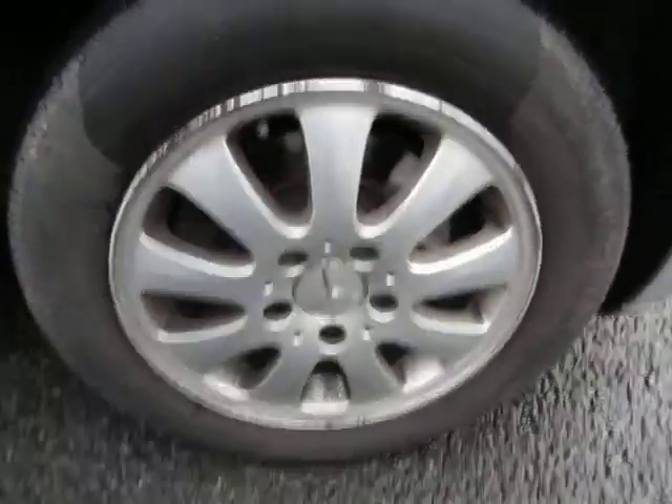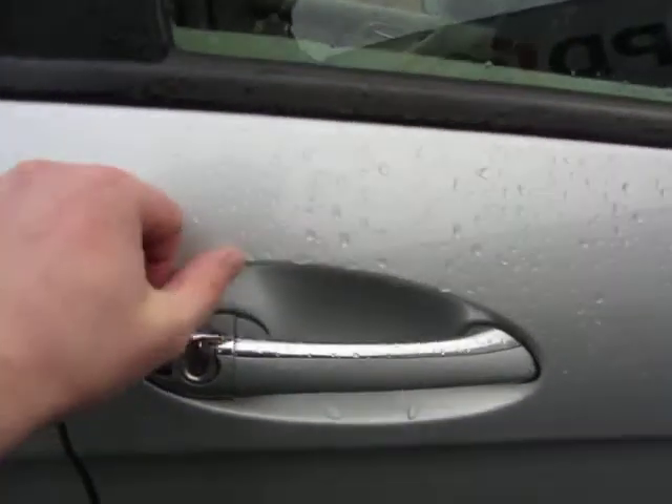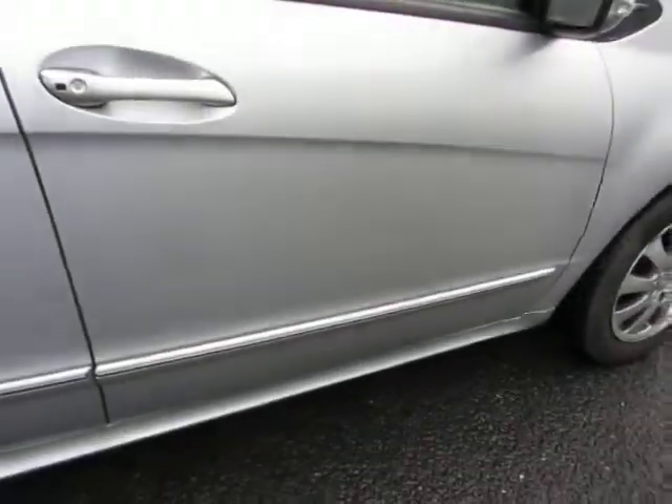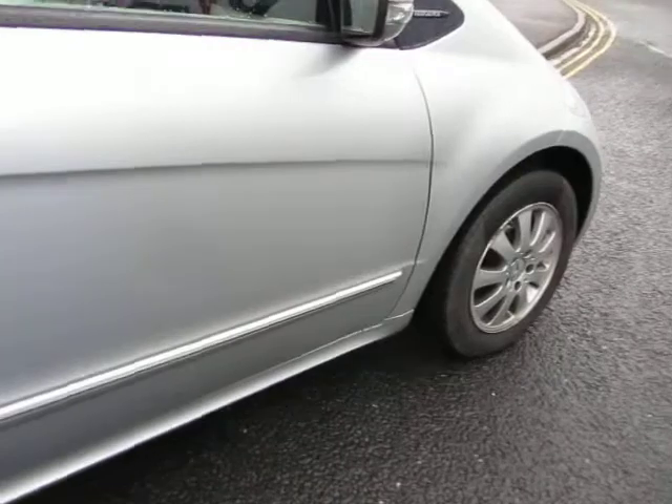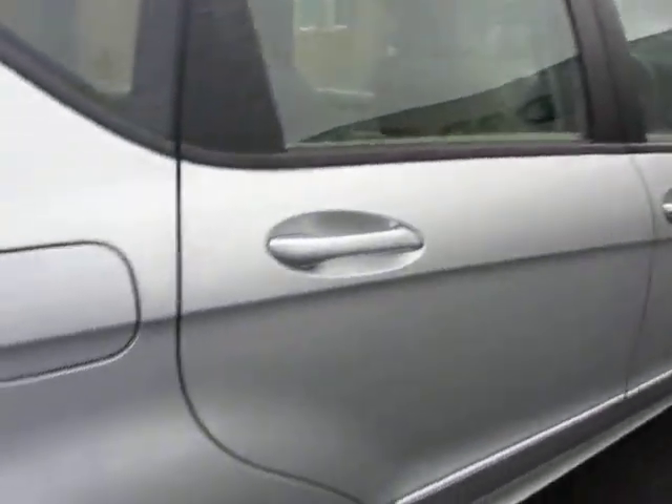You can see it's an Elegance. The alloy needs a refurb and the tire's got two to three mil on it. The wing mirror is in good order. Just looking down the side of the car - there's just a little mark there, just wants polishing off.